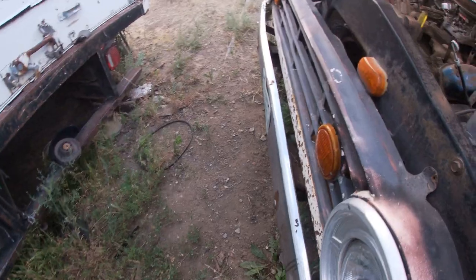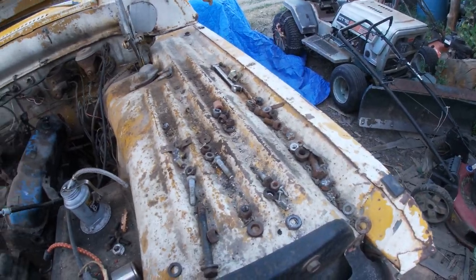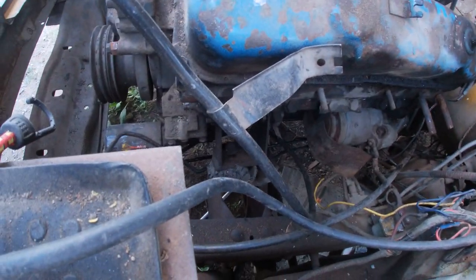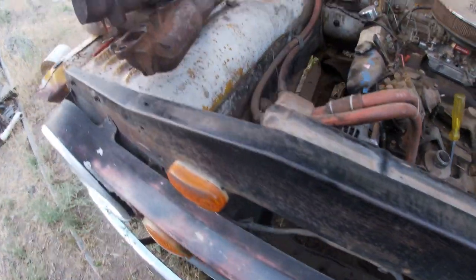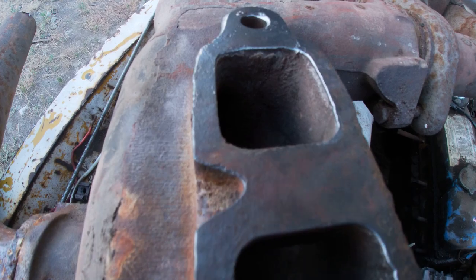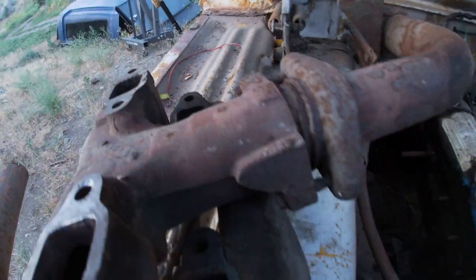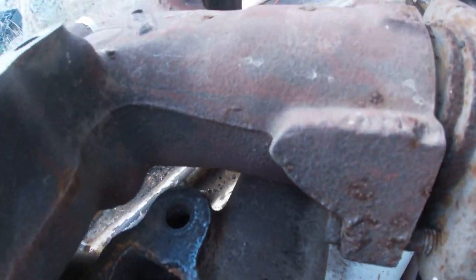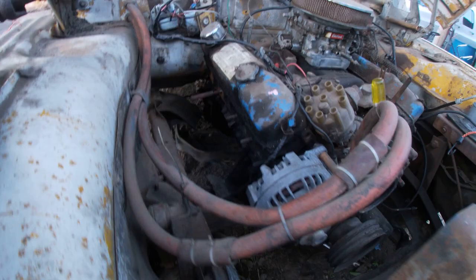That was my shot right there. Looks a little better, huh? Got these resurfaced with the wire wheel.